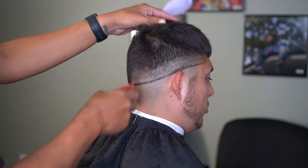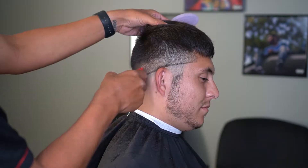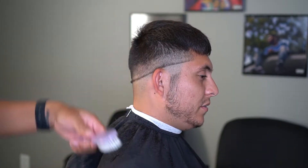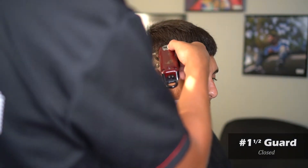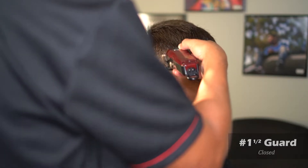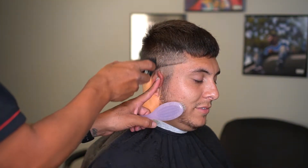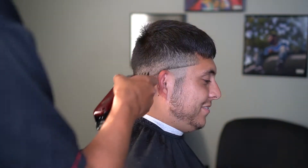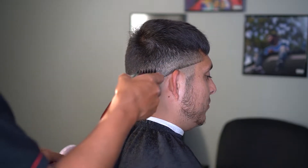Here I'm just going straight up and flicking out — straight up, flicking out. You might see me using the corner of my blades. Then I'm going to take my one and a half closed and follow it up, trying to keep it as parallel as I can to all my guidelines. He's got a dark spot right on top of his ear, and that's why you'll see me continuously using the corner of my blade, which helps me out a lot.